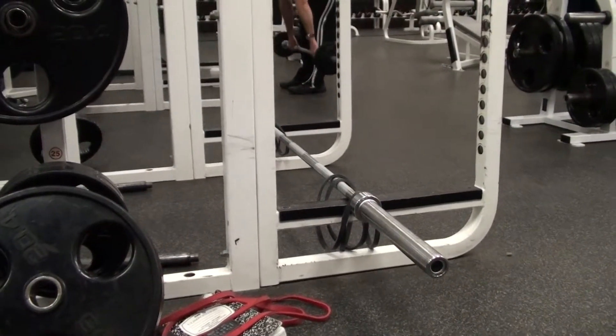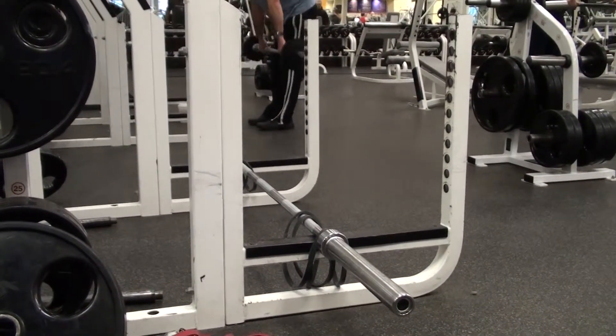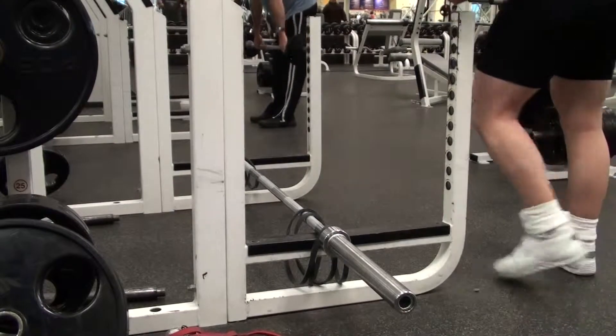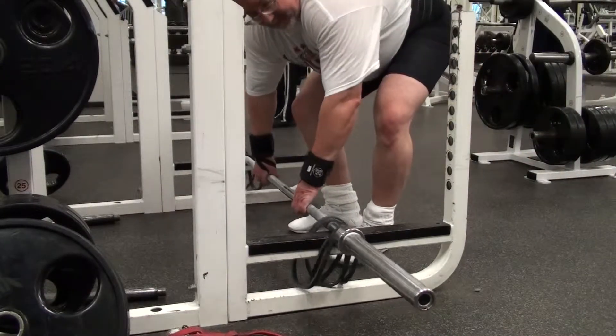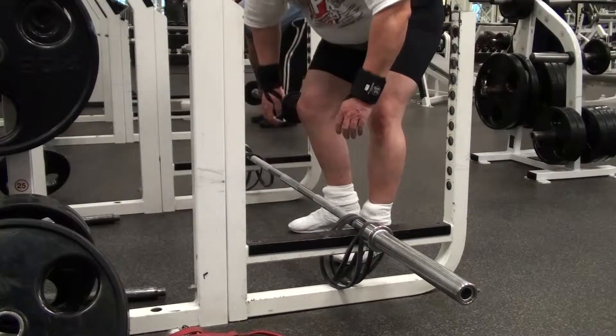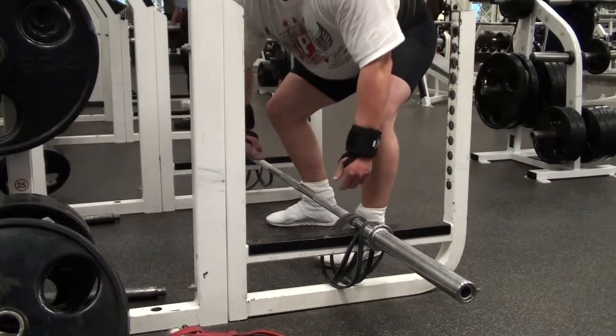So let me see if I can get this set up. Now I've got parts for minis here. I'm going to take a regular deadlift.